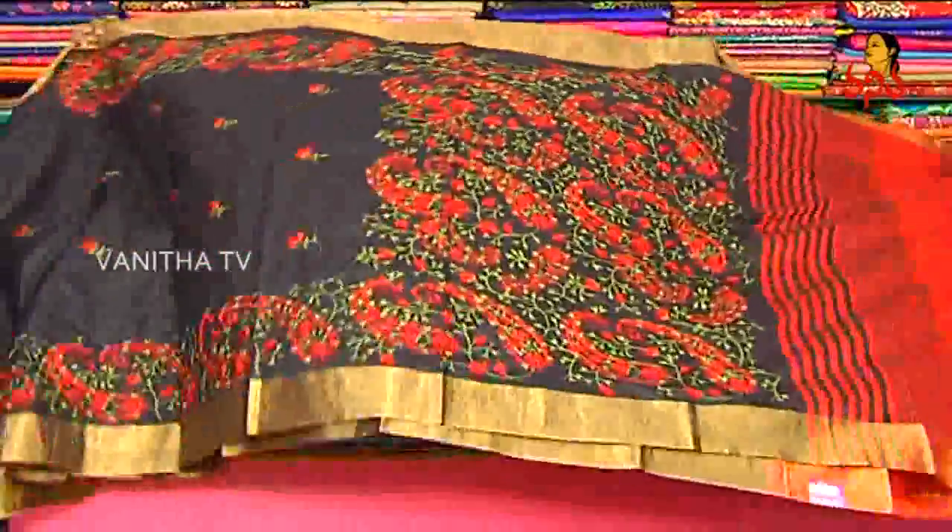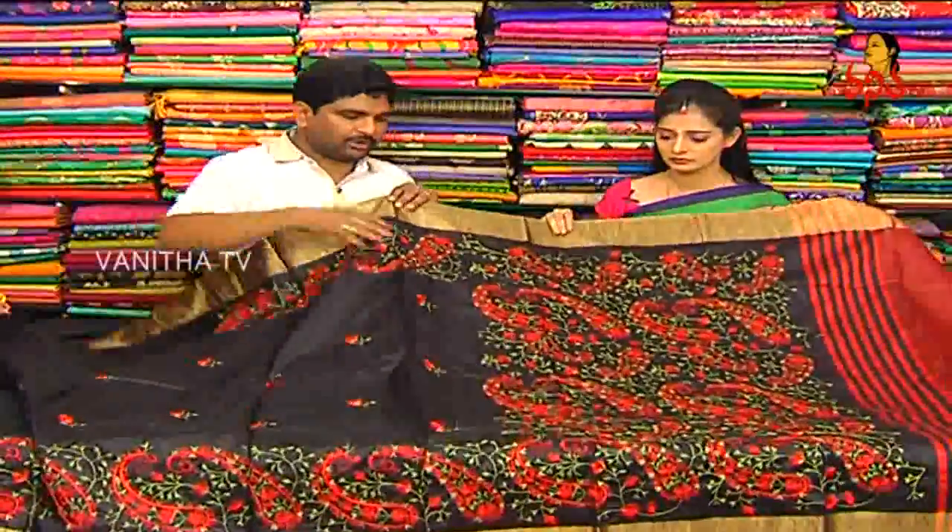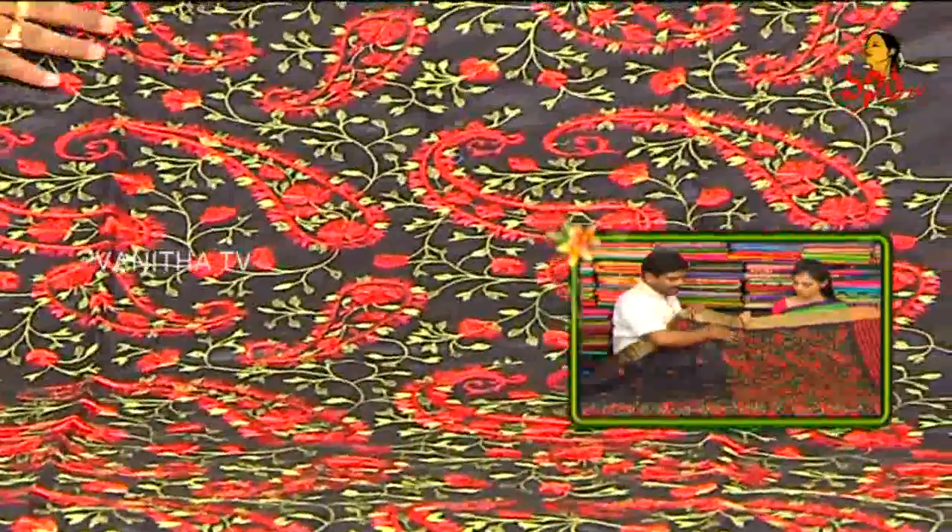I also put a face in the shoulder part. I also use Kashmir work. Red and green color — I also use a Mehindi green combination.